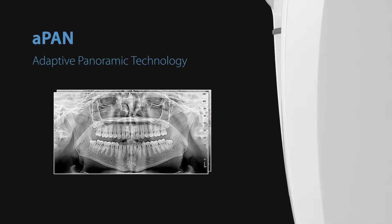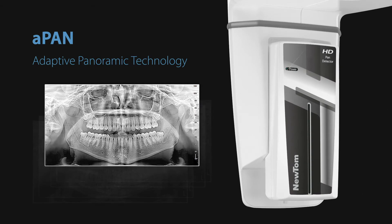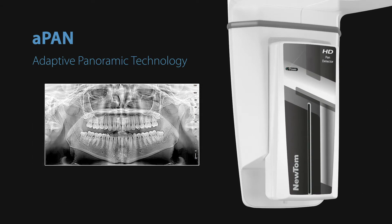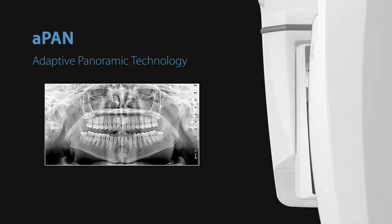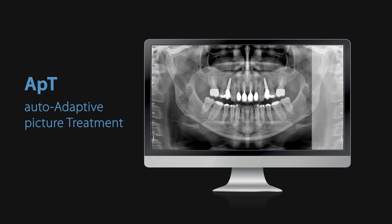NewTom Go captures five image layers in a single scan; then you select the one that best suits your diagnostic needs. Auto-adaptive filters automatically improve every 2D image to ensure the best results.